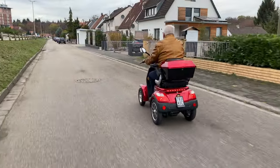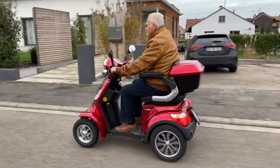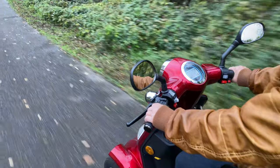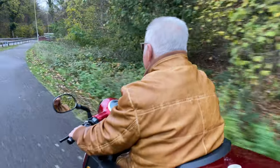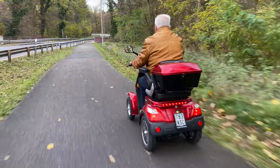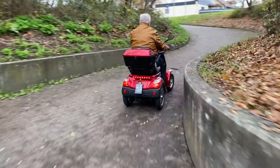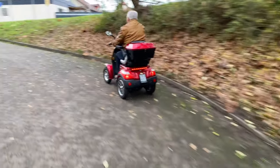However, if you choose a model that doesn't have a seat belt at all, the only option left is a helmet. This requirement — helmet or seat belt — is not necessary at a top speed of only 20 kilometers per hour. My opinion is that 20 kilometers per hour is completely sufficient. The Luxon is a four-wheel mobility scooter which, in contrast to a three-wheel version, has the advantage of being more stable when cornering. It can practically not tip over and thus offers increased safety.